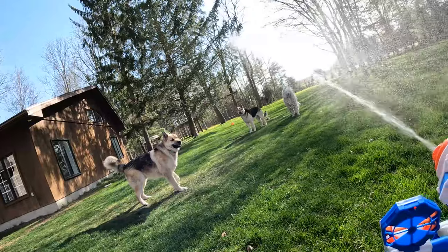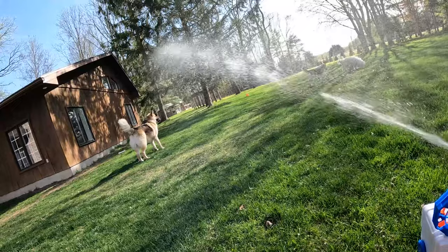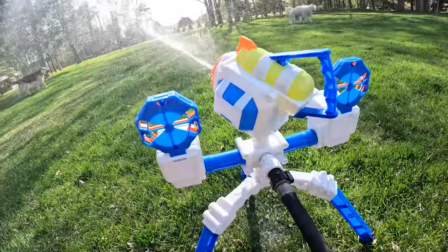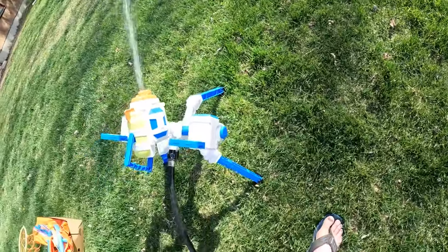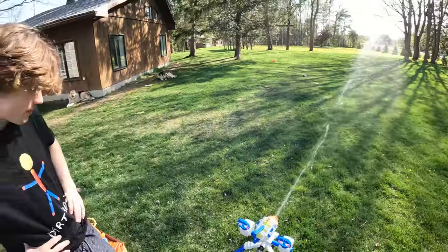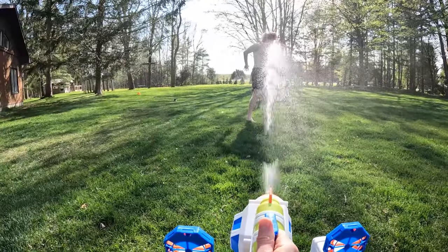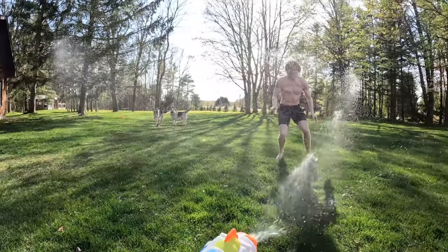Look out, dogs! Look out Echo! Look out, Delta! I'm gonna get you! And then if you just let it go, I think it just goes back and forth on its own. Yeah, I think it just goes back and forth — I don't think there's any buttons or anything to switch. This is the coldest day of the summer. Wanna go get wet there, Mitch? Come at me, Mitch! I won't hurt you, I swear! Or will I? Gotcha!